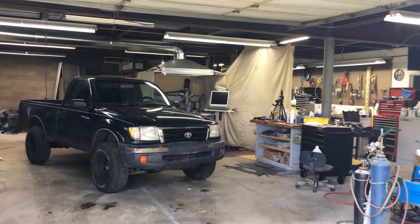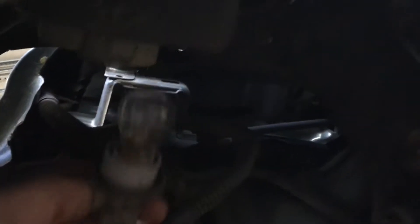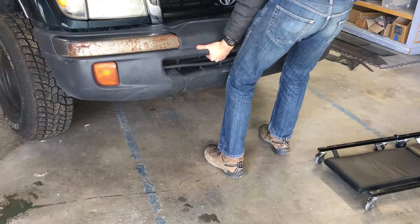At some point this truck hit a deer, which is why I'm building a new bumper in the first place. To get started, I pulled off the old turn signals, bumper, and grille.